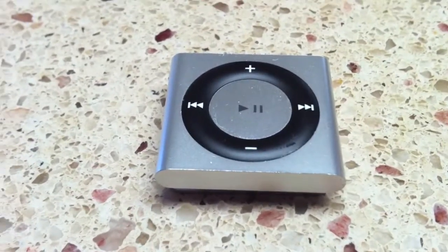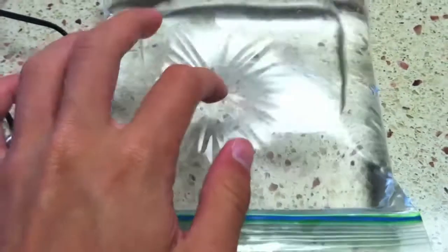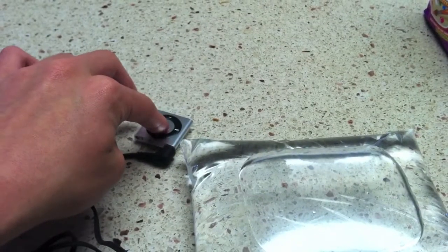We are back for the first round of our test. I've got a little plastic bag full of water — there's a little air in there — and here's our Shuffle. I'm going to pop it in and play some music to see how that works. I'm just putting my phone aside since I'm actually recording off my iPhone.